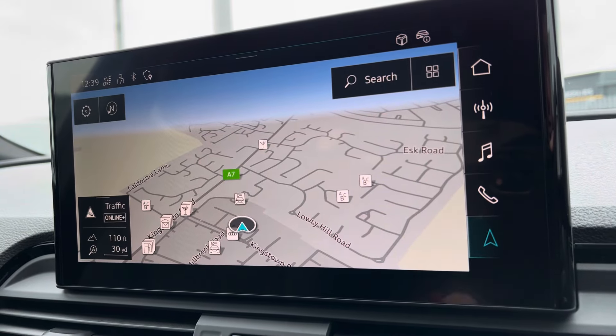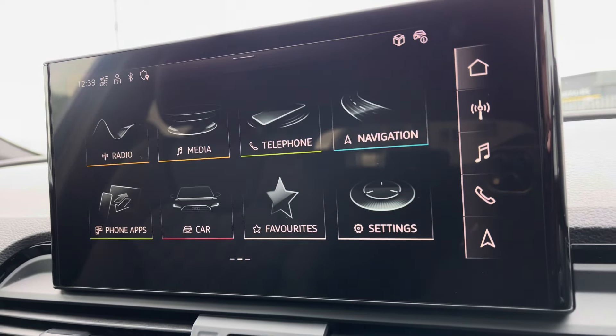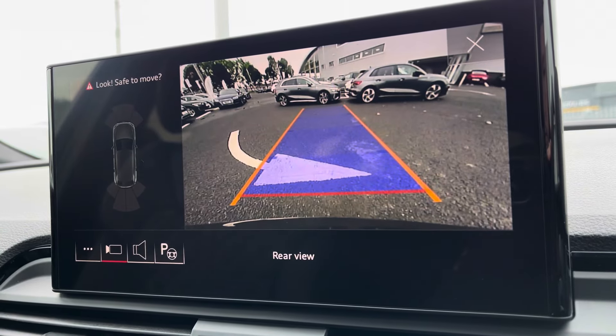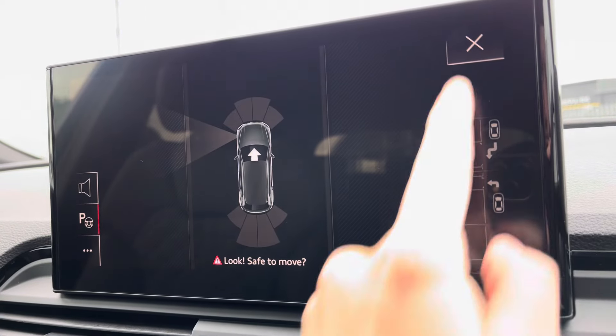You've got your navigation on there as well and Bluetooth connectivity. For those who need help with parking, you have got the rear view camera which works in conjunction with your front and rear parking sensors. And to further your confidence, you've got the park assist function there as well.